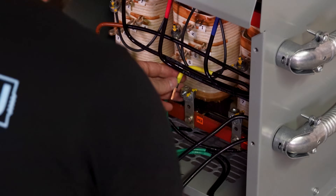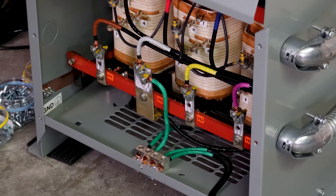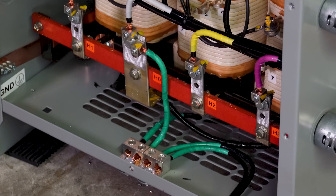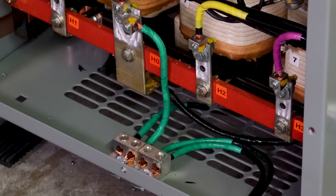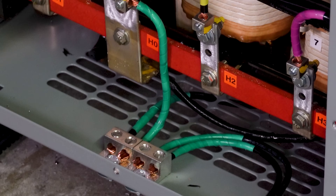Next I take my high-voltage conductors — brown, yellow, purple, gray, and green — and land them on H1, H2, and H3. H0 is where the neutral lands. H0 is really important: you need to bond all your neutrals and grounds there. I have a grounding electrode conductor coming from the slab, I'm attached to building steel (it's a metal building), and I've got my incoming ground from the 208 panel, outgoing ground to the 480 panel, and the neutral derived from H0 — all bonded together.